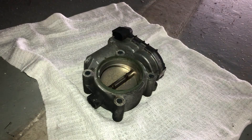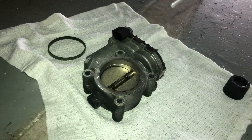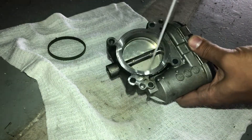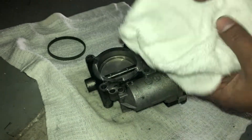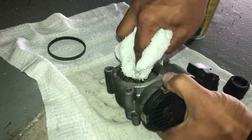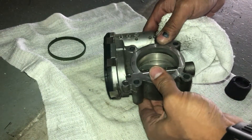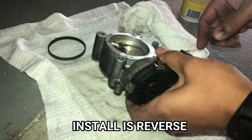To clean the throttle body, all you need is a can of throttle body cleaner — make sure you get throttle body cleaner specifically — and spray the area. Also spray some on a clean rag and use that rag to wipe the inside of the throttle body. Carefully push on the valve so you can get into all the little deep crevices. That's it — it's fully clean and ready to go back on the car. Just don't forget the gasket.